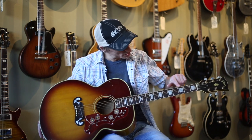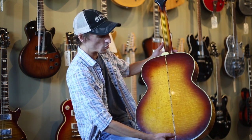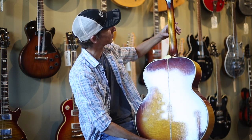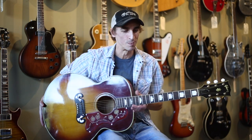It has really unique inlays on the fretboard. As well as the back of the guitar, there's a really cool inlay on the back and going up the neck, which the neck is also sort of a flame sunburst. You don't see that very often. I thought that was pretty cool.